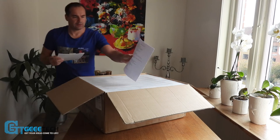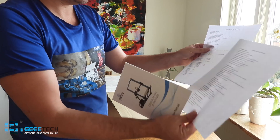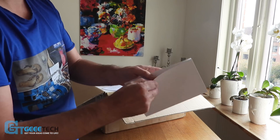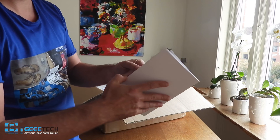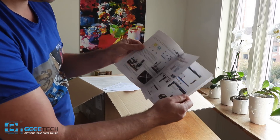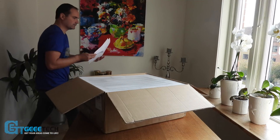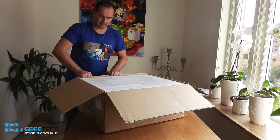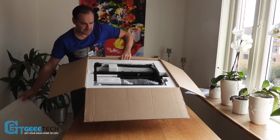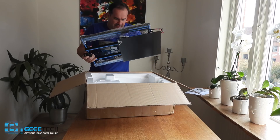You have instruction bits in English, you have even a user manual and of course it's in English — very, very well made. I can see now it's all steps. Very, very well packed — this is a big printer.